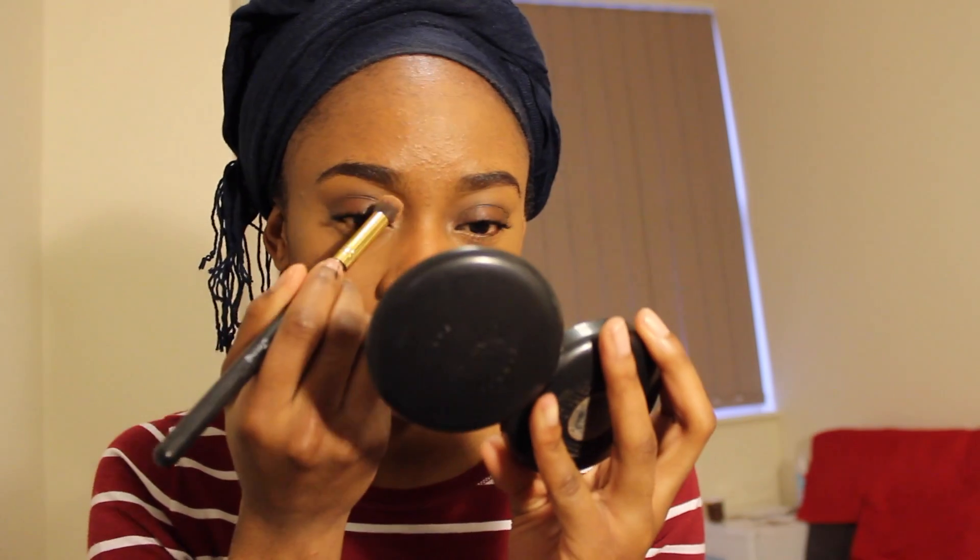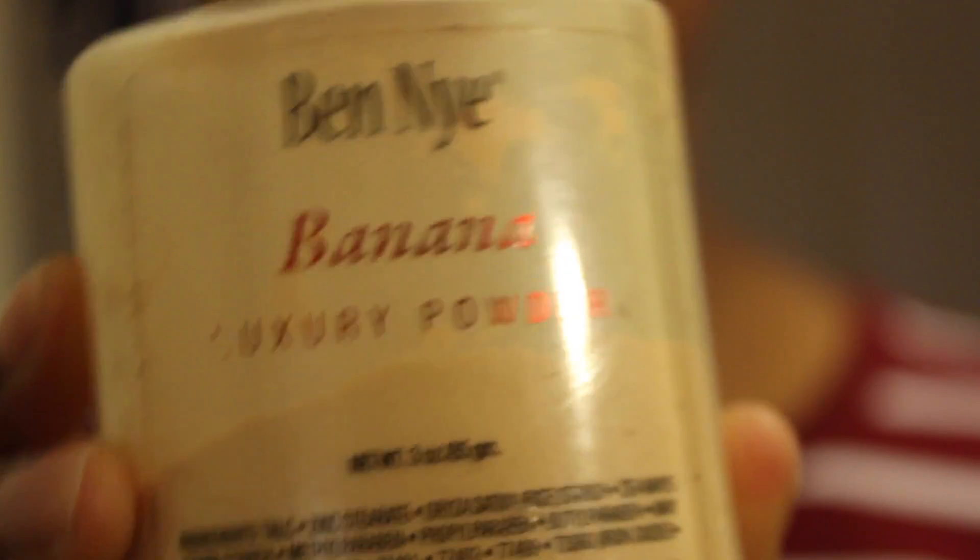I didn't apply foundation under my eyes either. Using that blender sponge, I'm just going to blend my concealer. I love it when I hear girls say 'blend, blend, blend' — that's what I'm going to say, just blend blend blend, because I promise you it does the magic. Then using the powder, I'm going to go over my lid — just a tap — and then tap tap tap under my eyes.